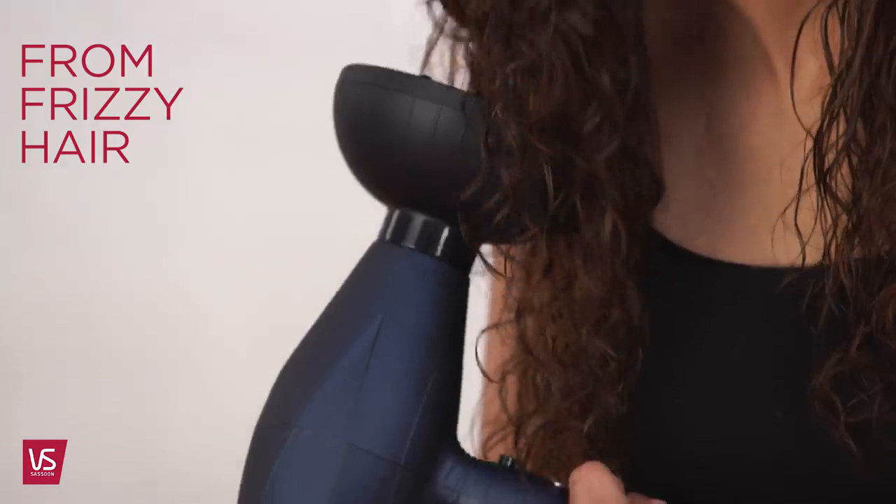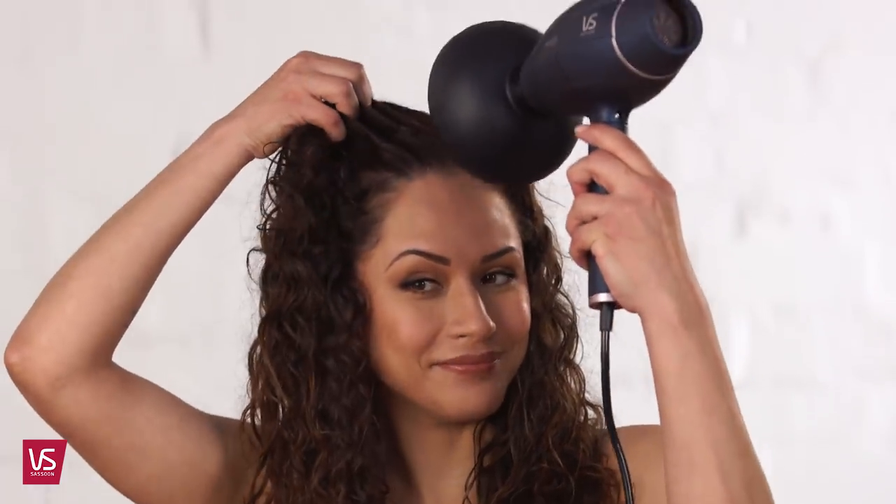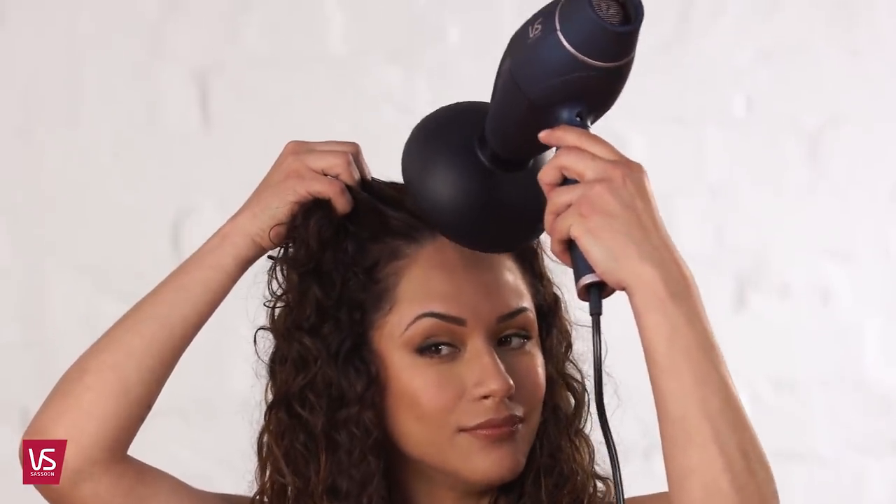Once you've dried the base section, release the top and continue with the same drying technique. To add style to the front, use your fingers to dry and smooth. And that's how you create the ultimate salon quality blow-dry at home.